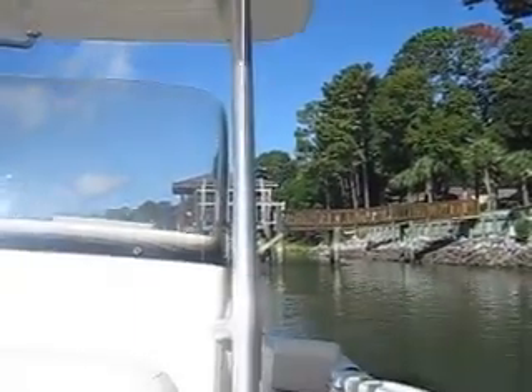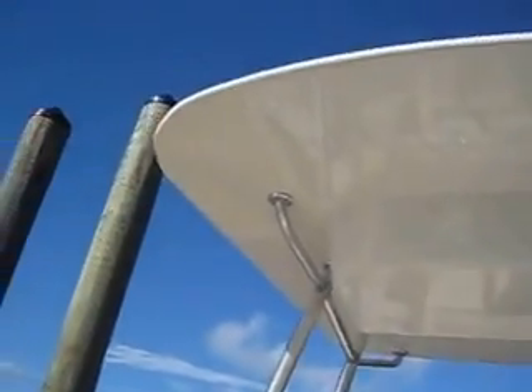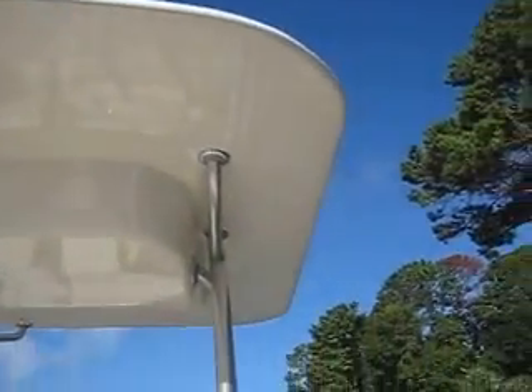I also wanted to point out the trim tabs. This is a custom hard top — the seller had one of his friends who works at Boeing design and build it, and it is a beauty. Very rare to get a nice hard top on these Scout 210s and 222s.